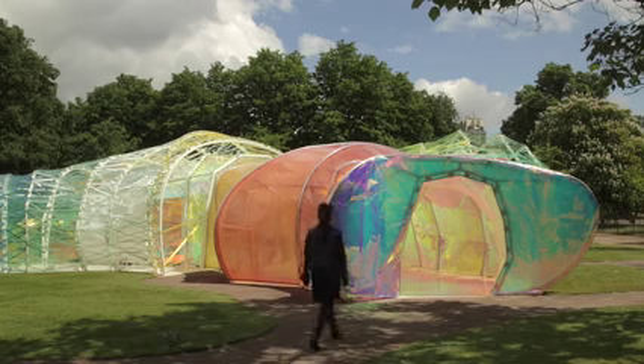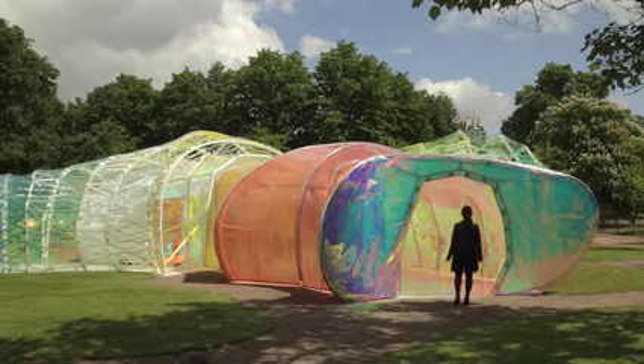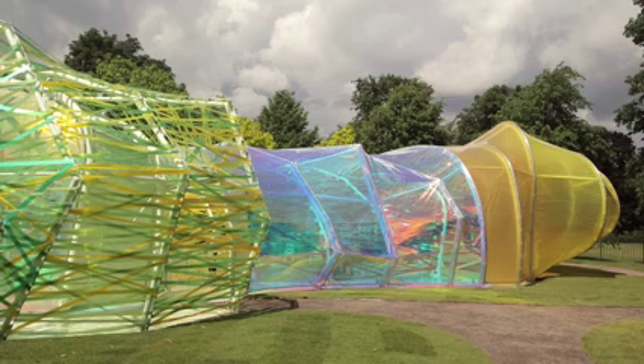We decided to play with it in many ways, creating different effects. Exploring which are the possibilities of this — when you paint on it, keeping the transparency, or when you add different mirror effects.